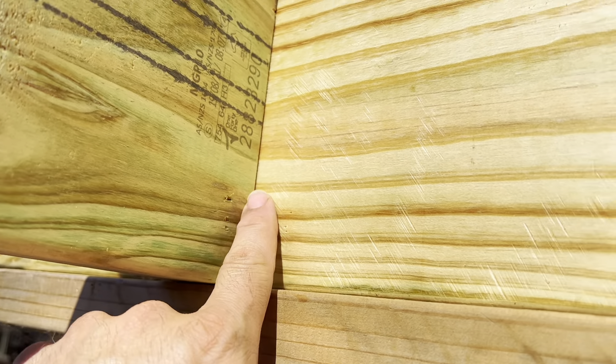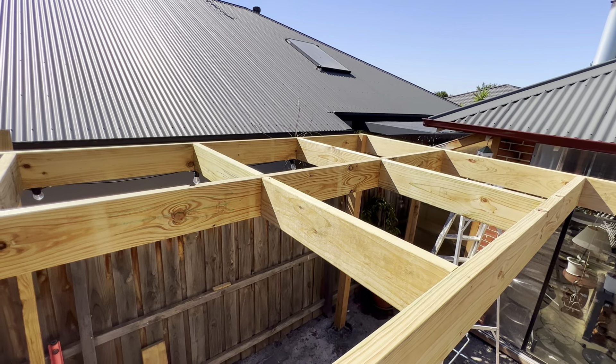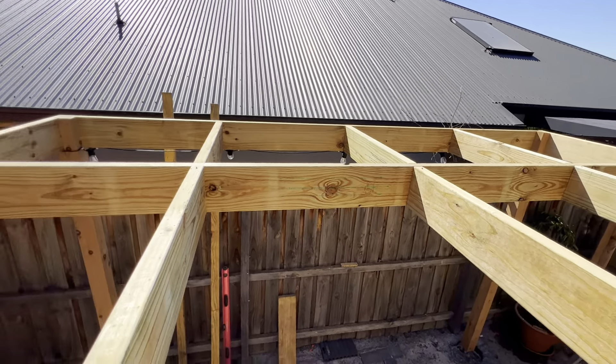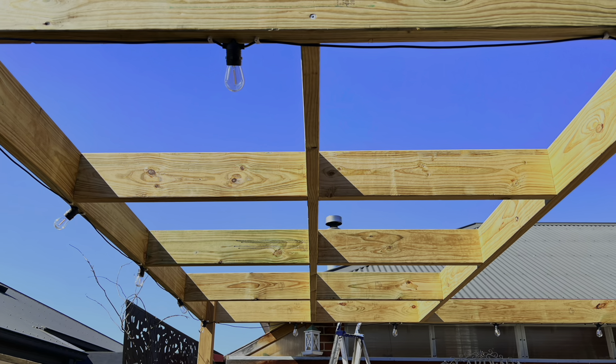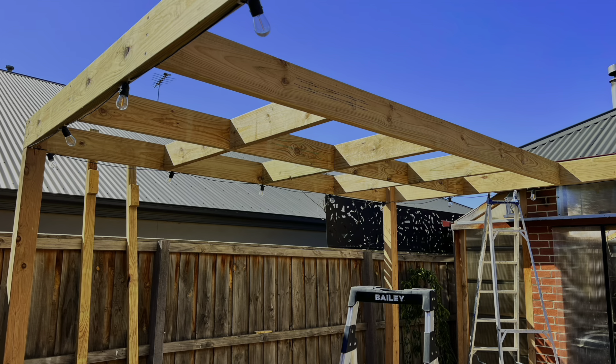All done — you can see it's all perfectly square. Now I'll show you how to do the panels. This design was made to suit the particular panels I had, but depending on what panels you have, you might have different shapes and sizes and you'd change the design accordingly.